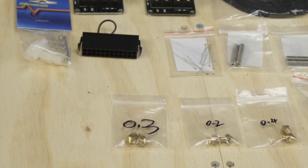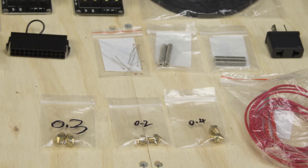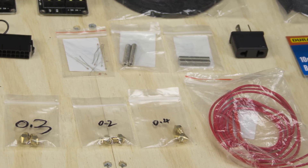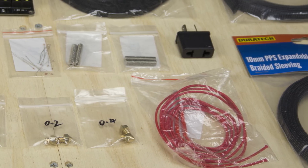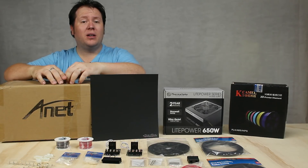The remaining items that I've bought are spares for the parts that are most likely to need replacing. These include thermistors, heating pipes, hot ends, and nozzles of varying different sizes. Those are the out-of-the-box upgrades I'm going to go with straight off the bat. Now it's the fun part — starting to build.